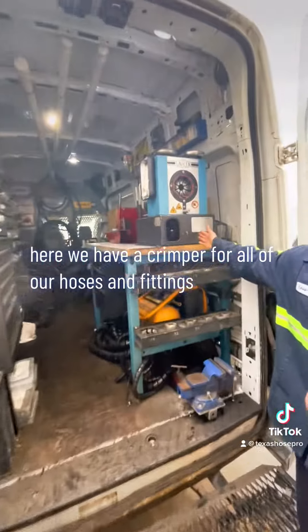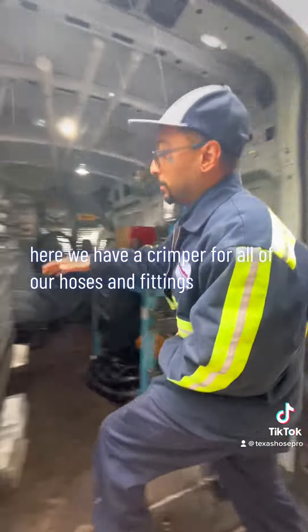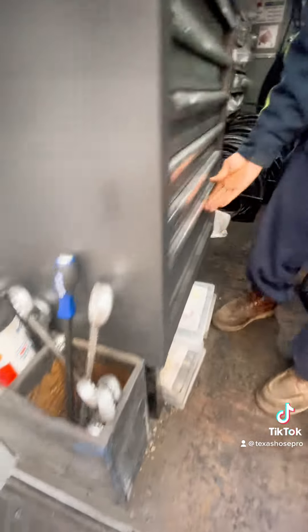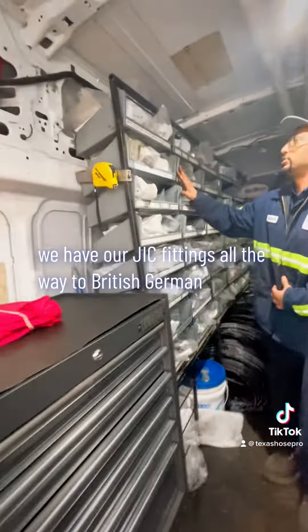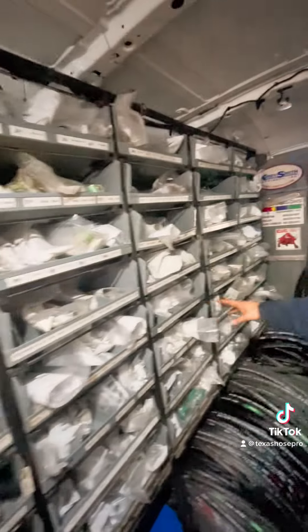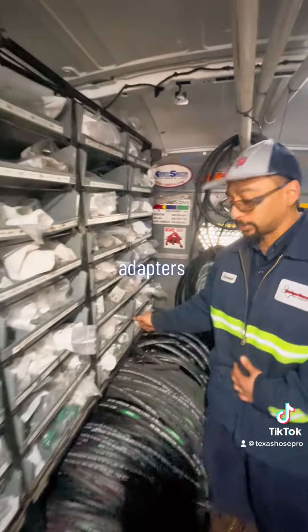Right here we have a crimper for all of our hoses and fittings, a tube box with all our tubes, sockets, our JIC fittings, all the way to British, German, flat face, flanges, cap flanges, and adapters.